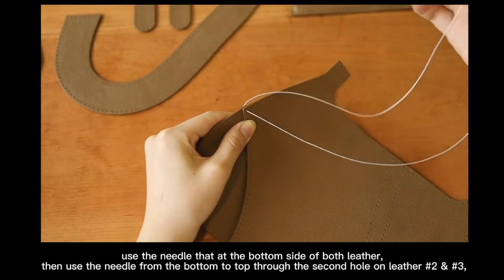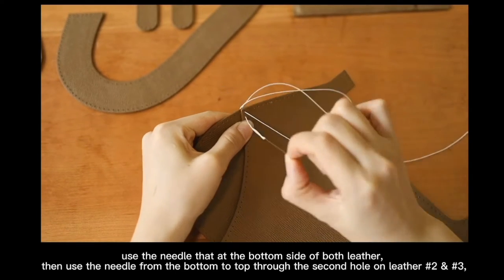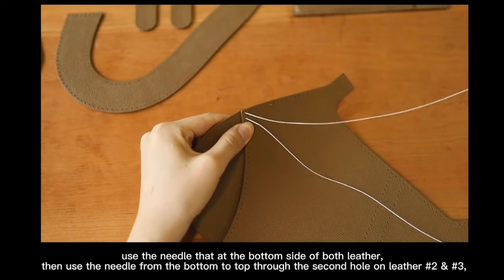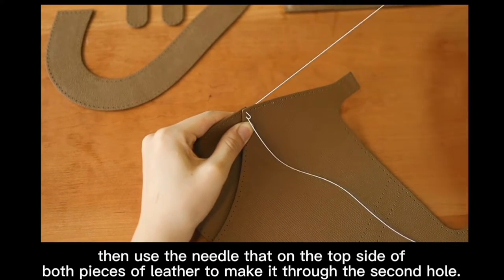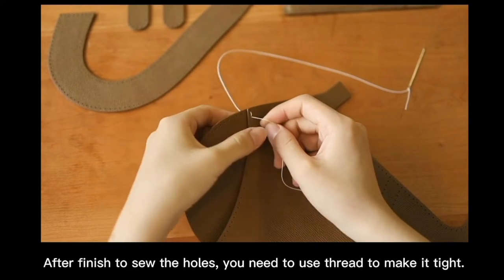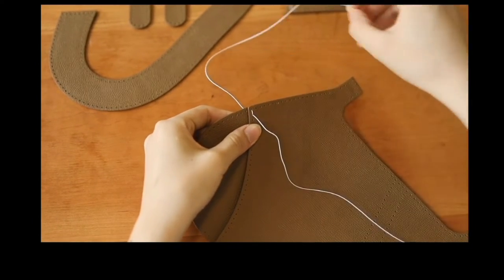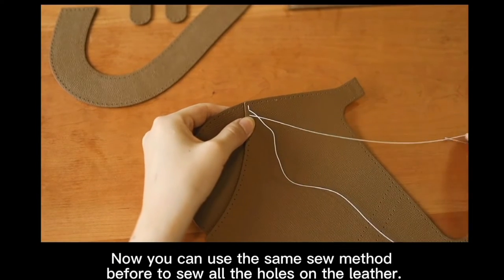Use the needle that is at the bottom side of both letters, then use the needle from the bottom to top to go through the second hole on letter number 2 and 3. Then use the needle that is on the top side of the letter to make it through the second hole. Once you sew the holes, you need to make sure that it is tight. You can use the same sewing method before to sew all the holes on the letter.